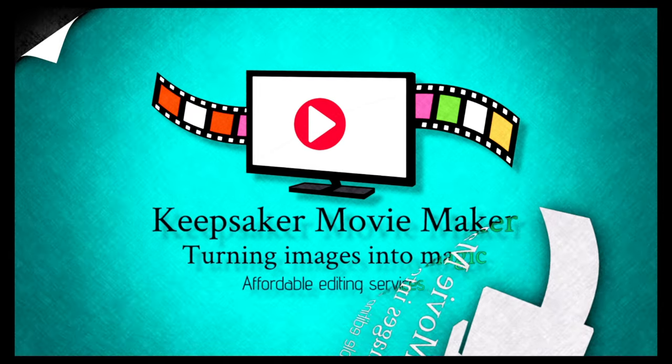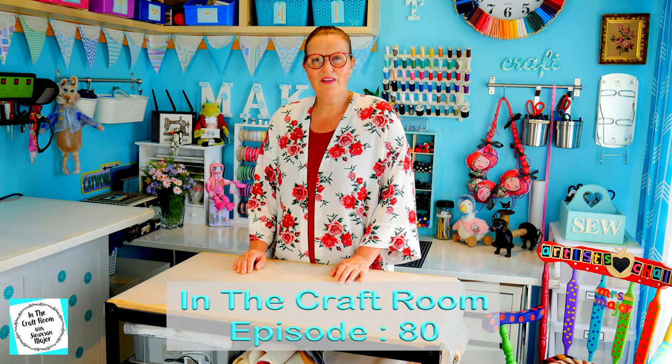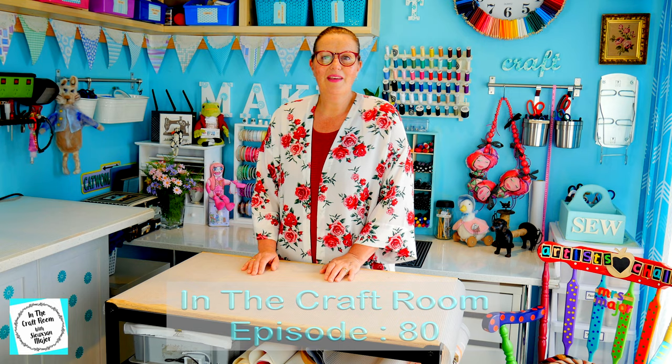Hi, it's Susan here and welcome to In The Craft Room. It looks like issue number 35 is about three or four weeks away. So, as we're not making any patches, I thought I'd take you on a trip down memory lane. I do get a lot of comments and messages from viewers asking me, where do you get your floral motifs from?